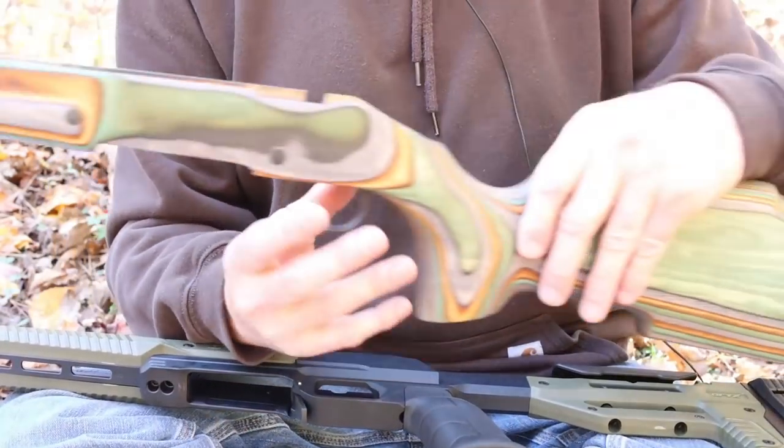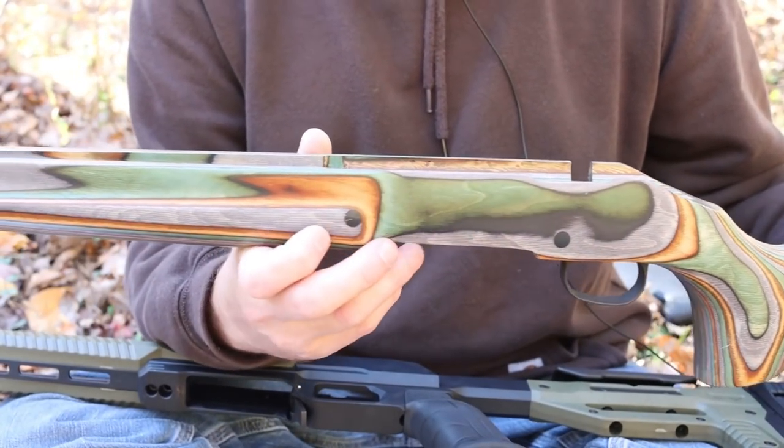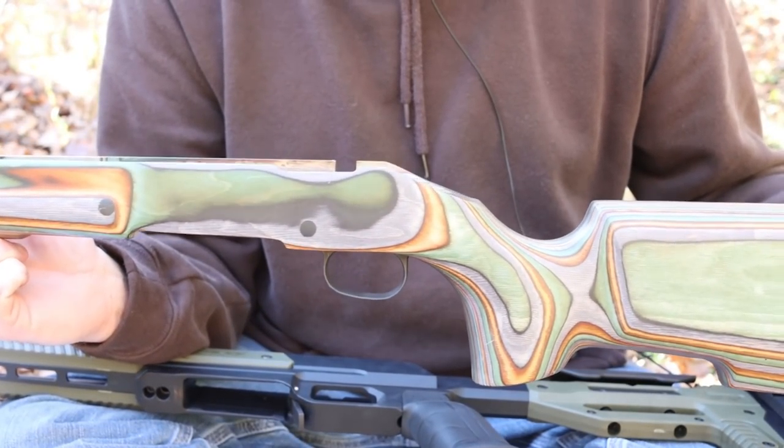My regular viewers will know we've already had the Thompson Center Compass in this Boyd's Pro Varmint stock that's done a really great job. So why in the world would I get an Oryx chassis?